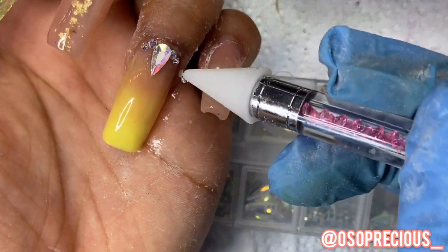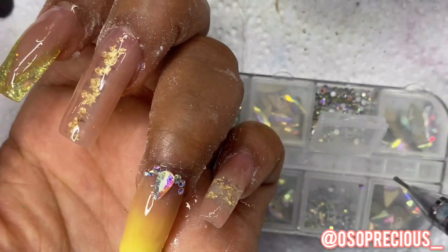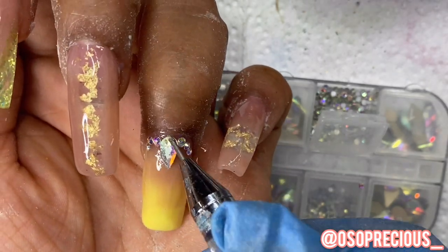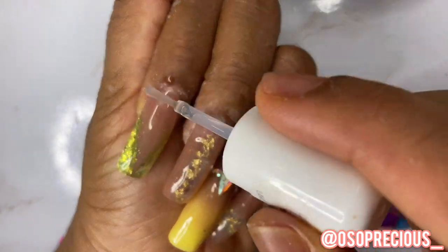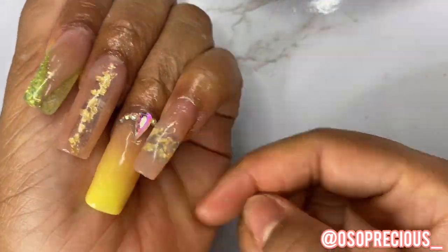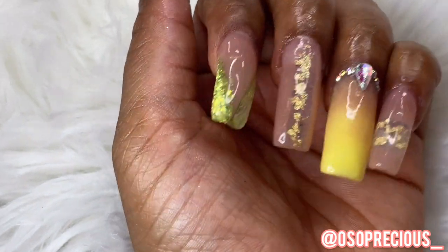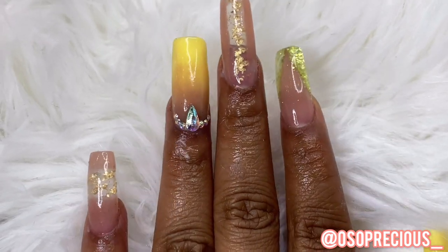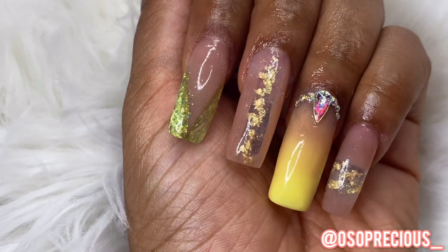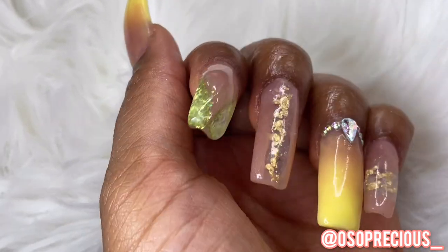I should have never taken off my UV light protection gloves — look at my hands, it's all dried poly gel and super glue, I was being so messy. Now it's cuticle oil time — I love applying cuticle oil! Look at the reveal: three, two, one. Look at that blend, oh I'm so proud of this set! Thank you so much for watching — to all my viewers, keep commenting, keep subscribing, let me know what you want to see. I'll see y'all in my next video, bye!